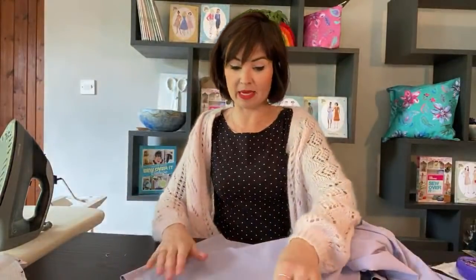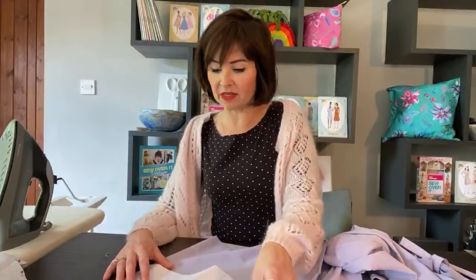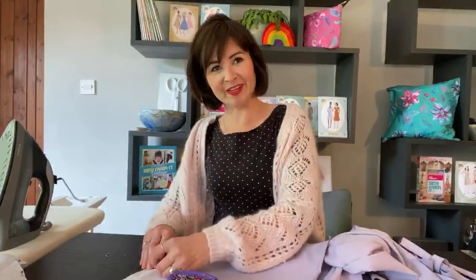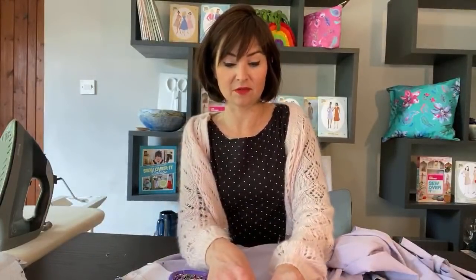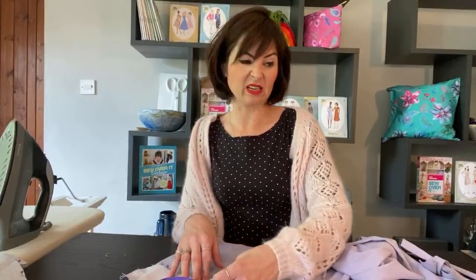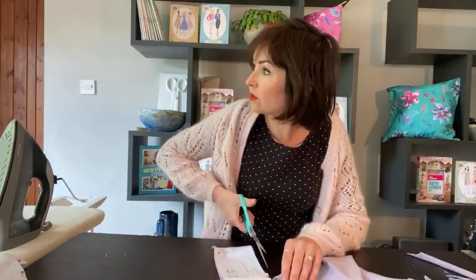I'm just going to do my hem band and then we can get on. If I seem a little bit flatter than normal, I'm not feeling brilliant today - don't worry, I don't believe it's corona but I do feel just a bit groggy. I think I'm just really tired. Someone else is making soap masks for New York - wonderful. Just feeling a bit groggy and tired and a bit coldy - I think I'm just running down.